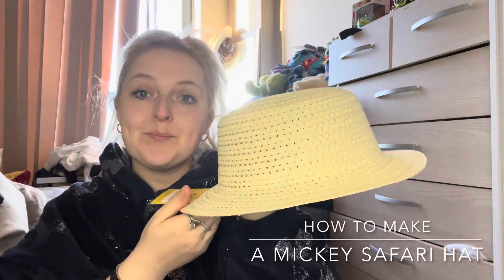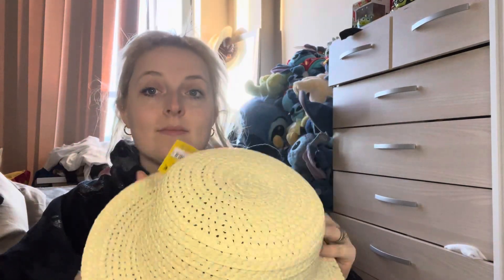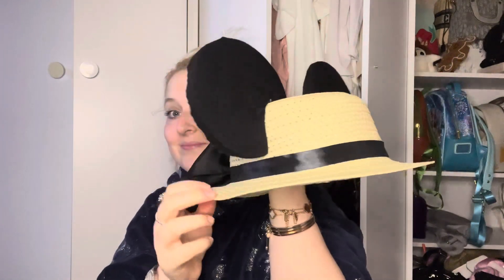Hey there explorers and welcome back! In today's video I'm going to be showing you how to make your very own Mickey safari hat for under five pounds — that's all it took me — and this is what it looks like.